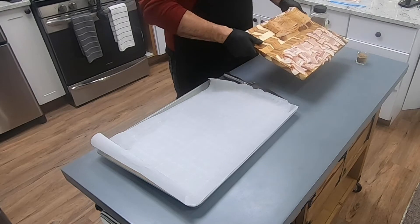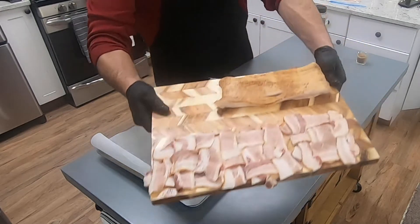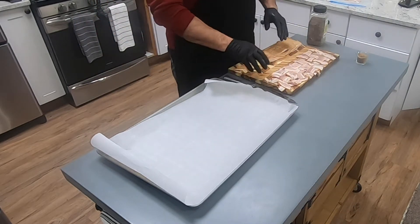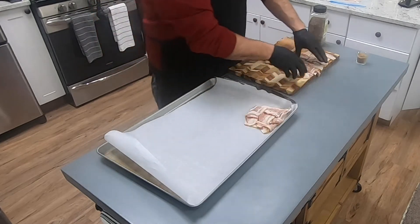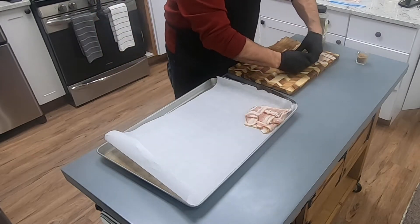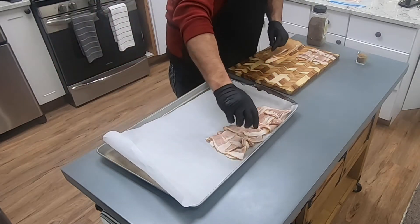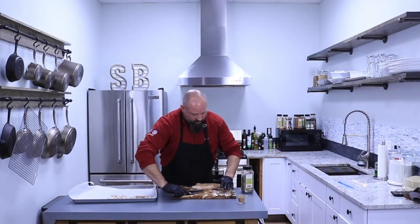If you look at my cutting board right here, I've already set some up. That means my oven's warm. If you look at it right there, I've just cross-hatched these and thrown them together so you can kind of see what they look like when they're done. But I'm going to throw three of them across right here and then show you exactly how I do it and a little trick for making sure it stays flat.